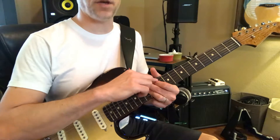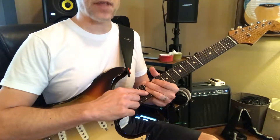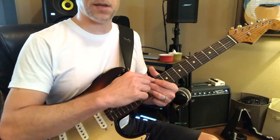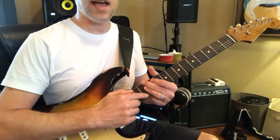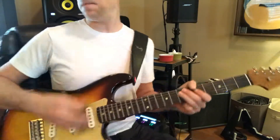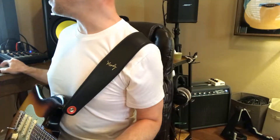So that's your one, your third, your flat seven, your flat three, and your major third. And then your five right there. So you've got that — now that just repeats.